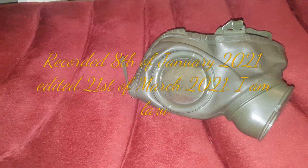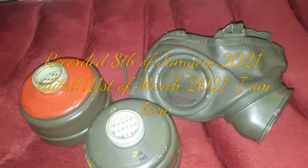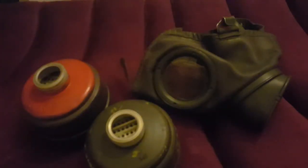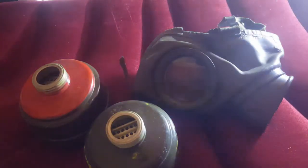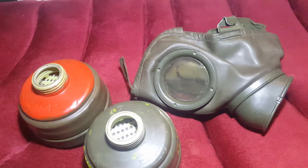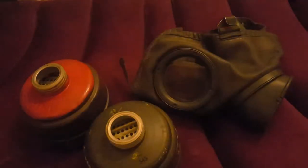Hello everyone, welcome back to another little gas mask review. This one's going to be a very short one because I'm having to hold up the lighting with my hand because my recent normal bulb broke. I had to get another, so the lighting in here is, yeah, it's not good.